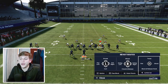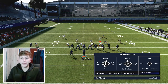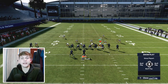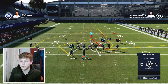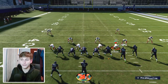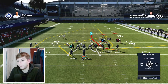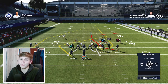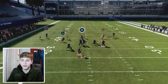It's very important to know which routes beat man coverage. The option route from the halfback is very good — that's triangle, triangle, then left trigger on Xbox. This does a very nice job beating man coverage just by itself. The angle out is also something I like. It's about seeing which zones are out there in man coverage and running routes that beat them. A lot of people like to double the outside or put curl flats, so you run stuff that gets open across the middle like this angle route on Chris Carson.